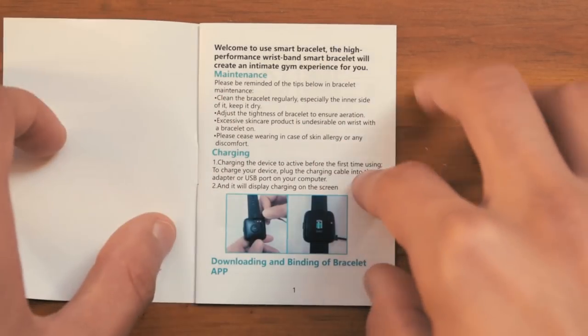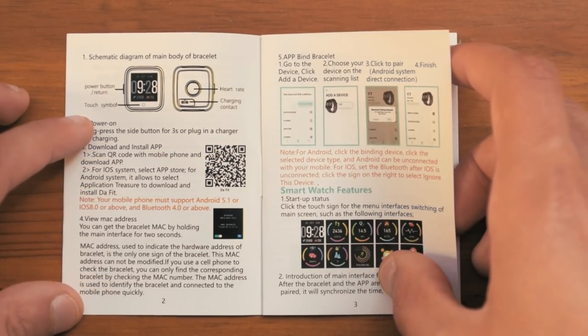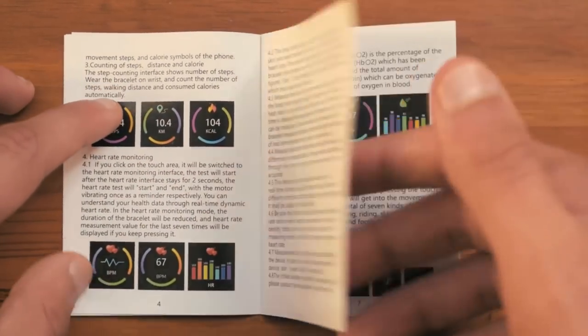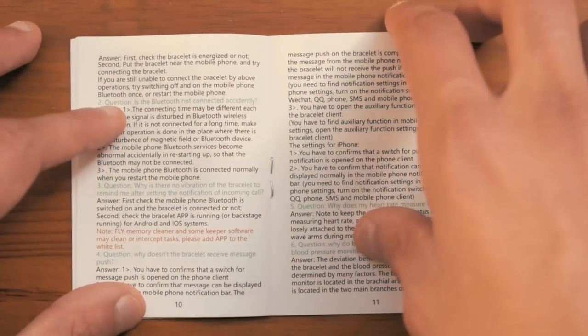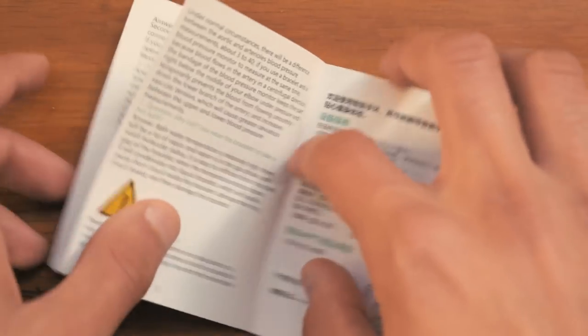Starting off with the manual, inside you will find all the needed information on how to set this up and start it all up. This is actually pretty in-depth and I would suggest taking a look at the manual as it is pretty important.